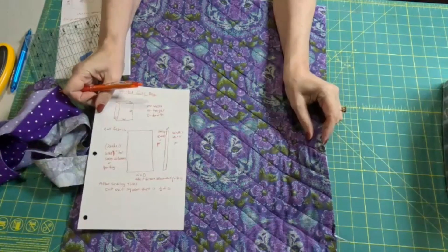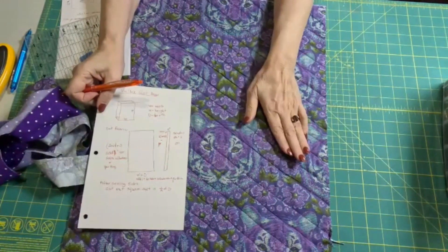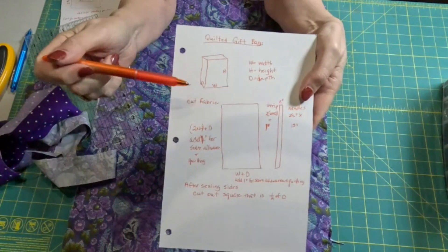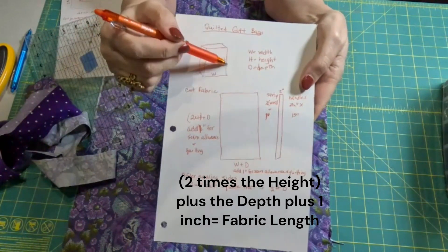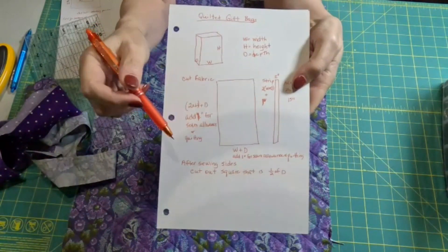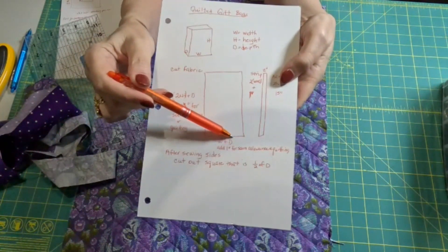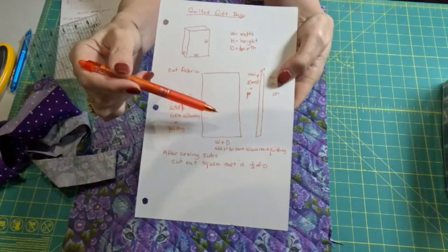What we're going to do is cut out an outside and a lining, have a piece of batting the same size too, and quilt it up. To figure out what size this needs to be — here's the height of our bag, the width, and the depth. We want to cut a piece of fabric that is two times the height plus the depth, and then add one inch for seam allowance and for quilting, which always shrinks your fabric. Then to get how wide we want it, we add our width plus our depth and add one inch again for seam allowances and the shrinkage of quilting.